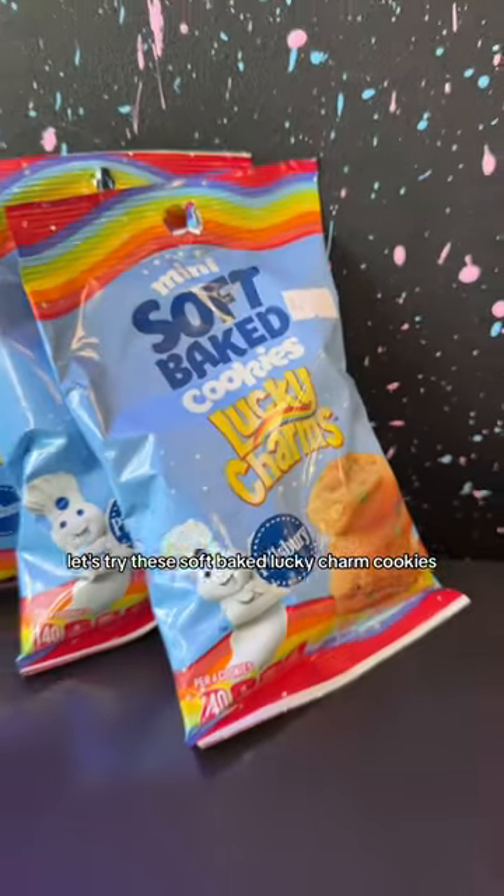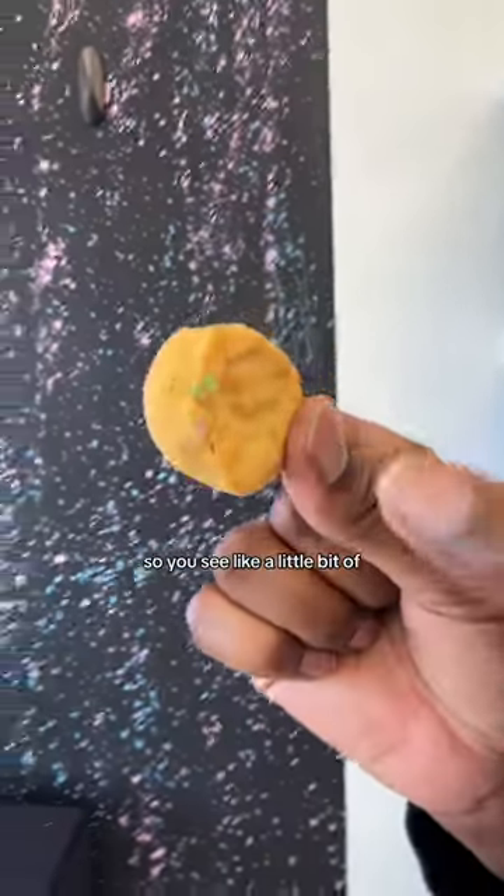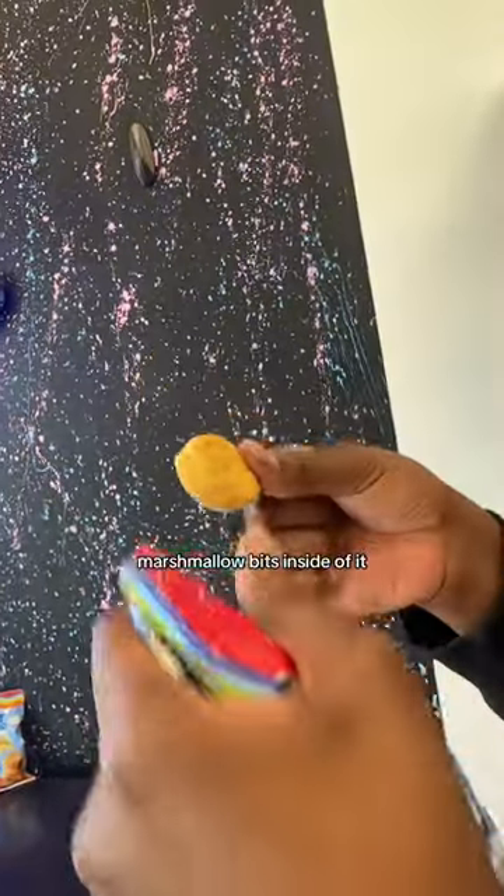Let's try the soft-bake Lucky Charm Cookies. Should have been a footballer. This is how it looks — you can see a little bit of marshmallow bits inside of it.